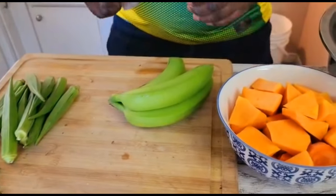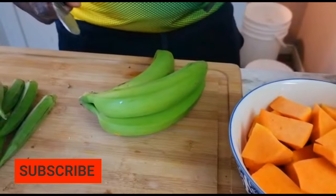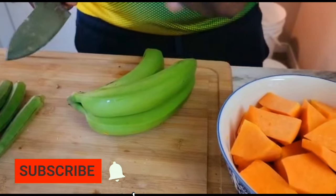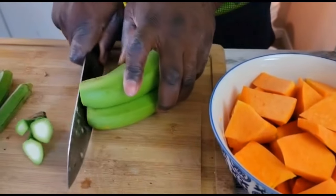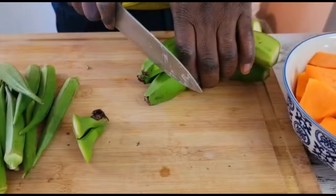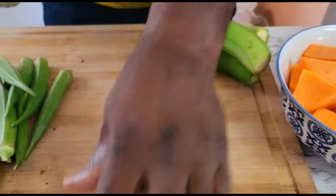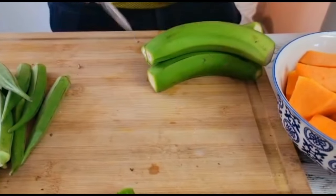Now I'm gonna cut the green bananas. Remember, this is gonna help enhance lots of iron inside the soup and we need that iron. I'm just gonna cut the banana by cutting off the ends and the tips — you don't need those. Then we're just gonna cut the banana in small slices, and you're gonna leave the skin on.